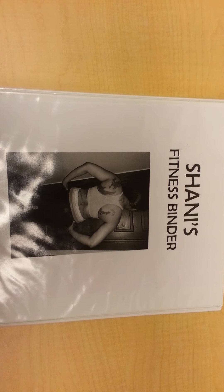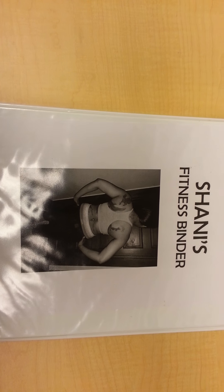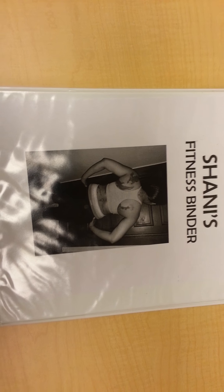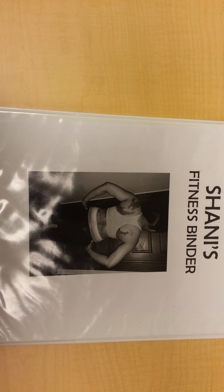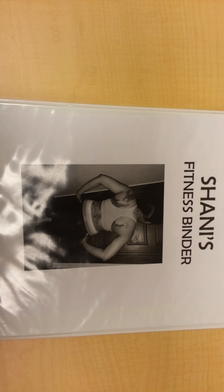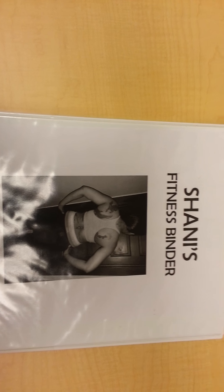I hope you enjoyed it. If you want your own fitness binder, feel free to contact me — they are $10 and of course it's going to have way more than what's in here. I'll definitely show you the finished product. But if you just want more information on the fitness binder, go ahead and contact me, and I can also help you put one together of your own. Bye.